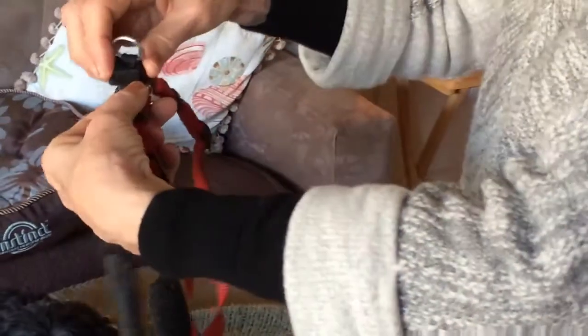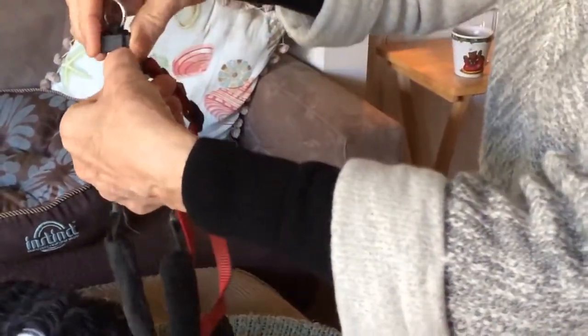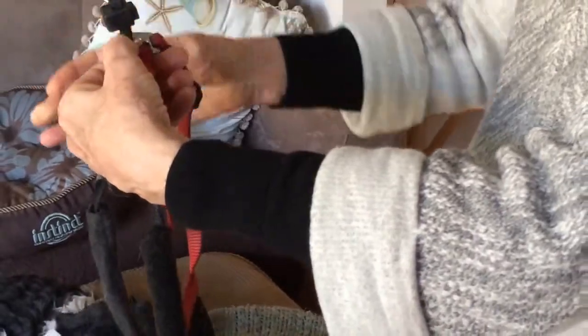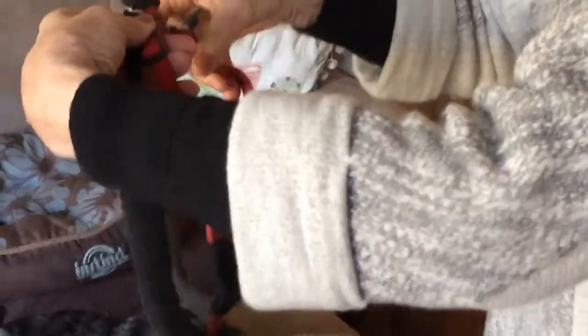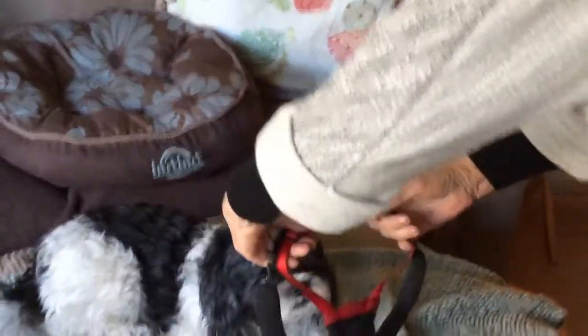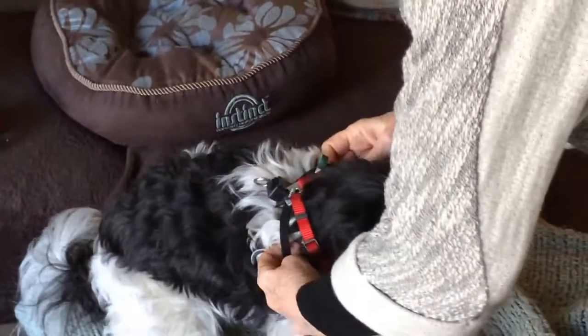I pick it up so that the black plastic control is on top, and I separate one red and one black strap in each hand. Then I put it right over their head and put the black strap behind their paws.